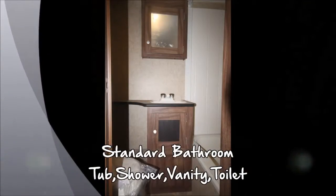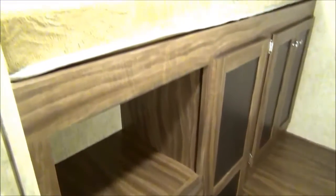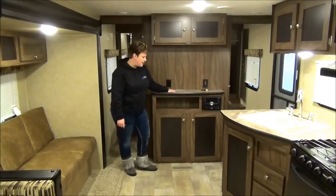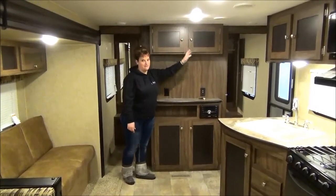There's a linen or pantry closet right across from the bathroom. In the bunk room you'll see it has triple bunks — two on one side and one on the other, which sits on top of the outside kitchen — with decent headspace and lots of storage. The entertainment center is a great spot for a flat screen TV, AM/FM/CD/DVD player, and more storage. There's really no shortage of storage in this travel trailer.